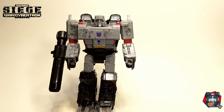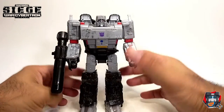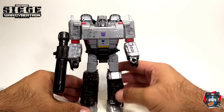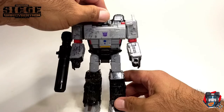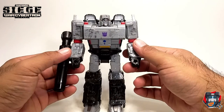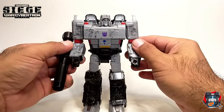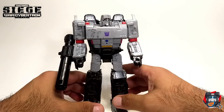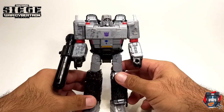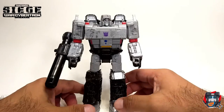Anyway, that's it for this review. All in all I really like this figure — it will be my Megatron. My previous one was the Classics 2006 Classics Megatron, but this is the one going forward.